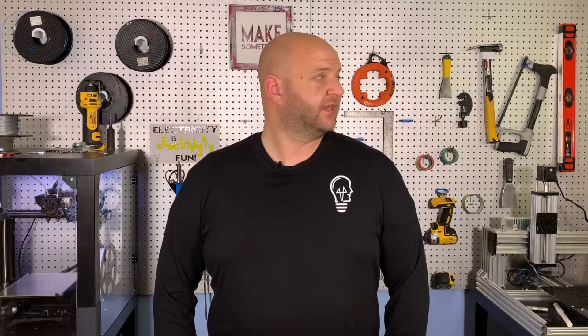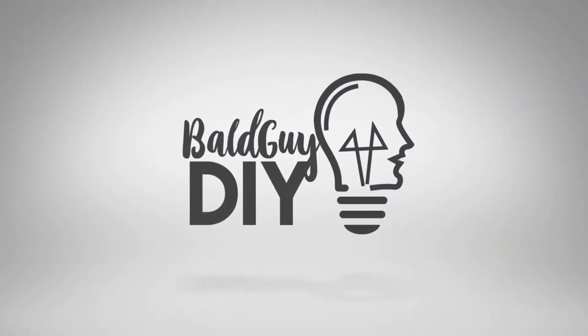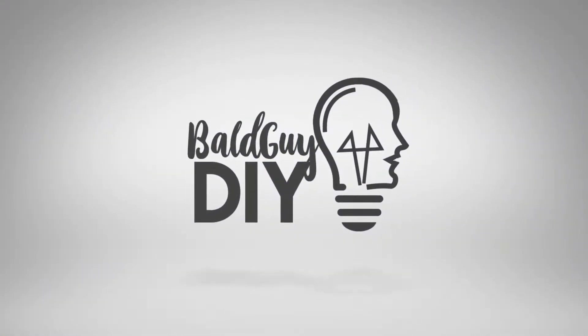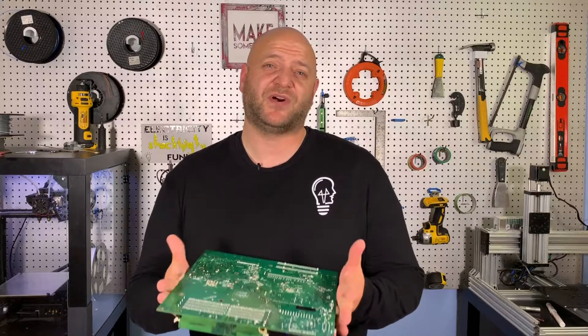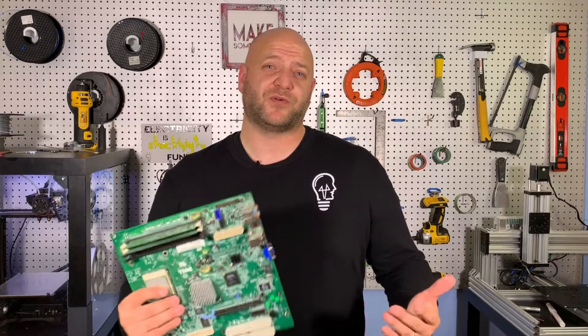Welcome to Bald Guy DIY. In this video, I'm going grave robbing. When I talk about going grave robbing, I'm not talking about digging anything up. What I'm talking about is old dead electronics that you aren't using anymore, but which might have useful parts for you to use in your other projects.